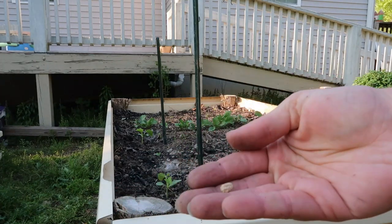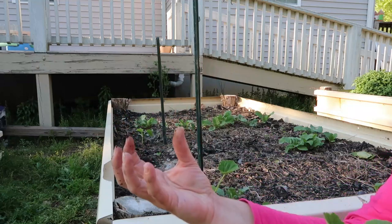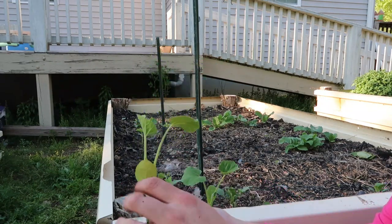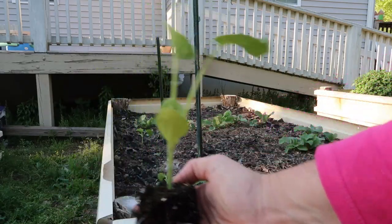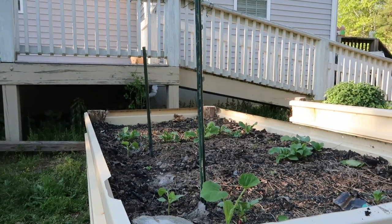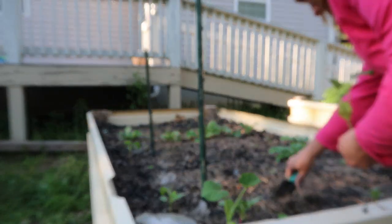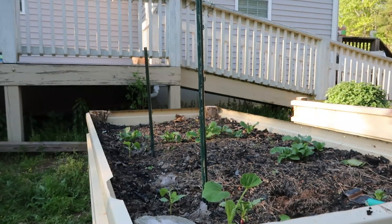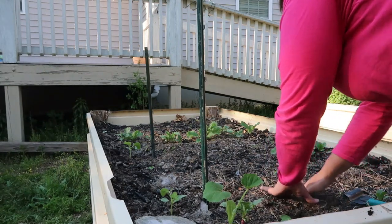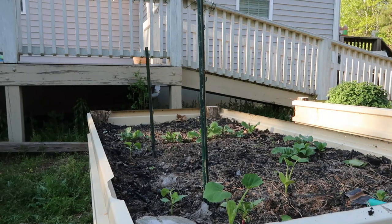This next plant I'm putting in is a lemon squash. If you've never seen lemon squash before, they are sized like a little lemon and they're yellow like a little lemon — we did some in the fall and they were excellent. We started these in the greenhouse and we're going to go ahead and get these planted. When you're putting your plants in, you want to think about spacing as the plant grows — right now your bed's going to look empty, but when this plant grows it can spread out two feet or so in every direction. So I'm moving it away from the edge of the bed and planting it in the middle. I'm going to put another lemon squash at the other end of the bed also.